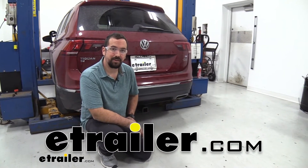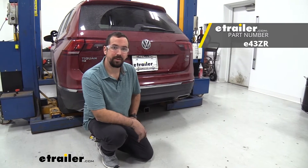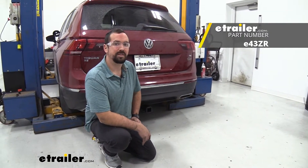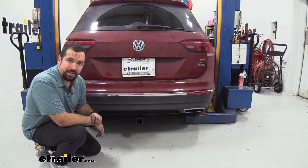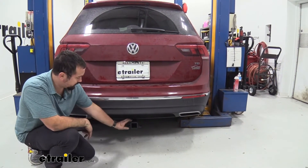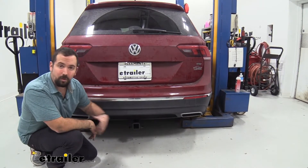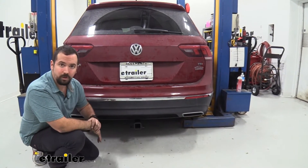Hello neighbors, it's Brad here at etrailer, and today we're taking a look and installing the etrailer Class 2 trailer hitch on a 2018 Volkswagen Tiguan. This is what your hitch is going to look like once it's installed on your vehicle. It is pretty nice looking — you just have the receiver tube opening and the rest of it is actually a hidden cross tube, so it gives it that OEM look.